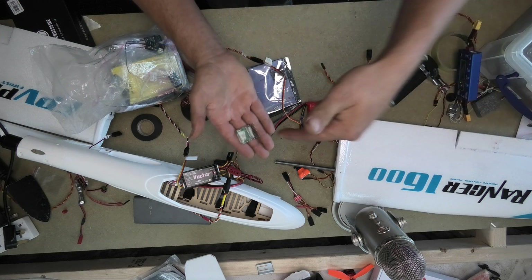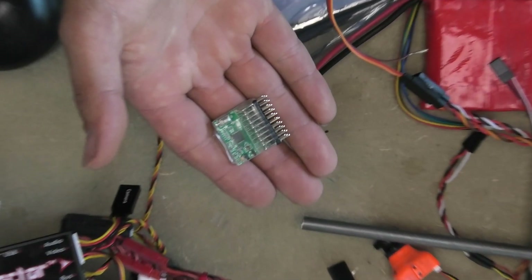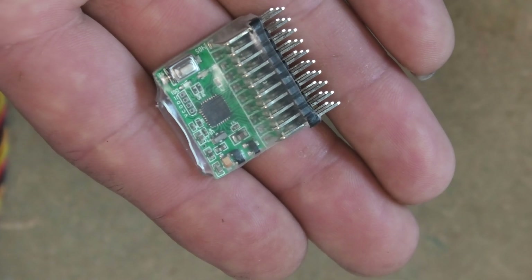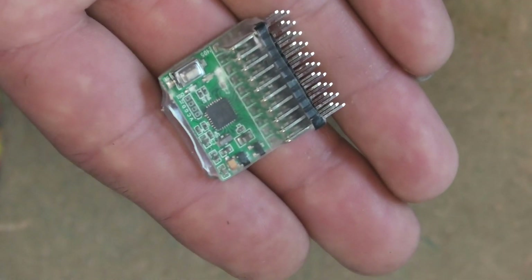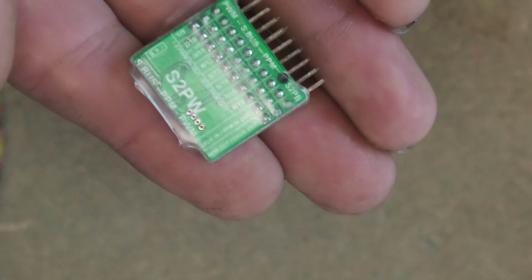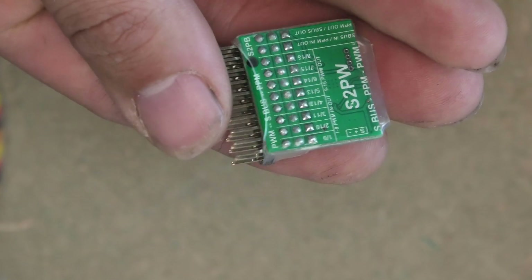So with that said, let's zoom in and take a closer look. And you can really see — it is very, very small. And that's the thing: it's lightweight because it needs to be lightweight because it's going to be in our models.